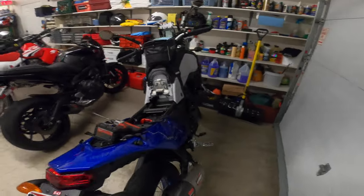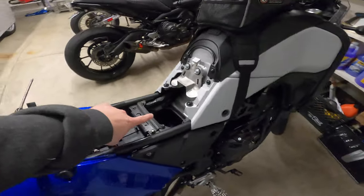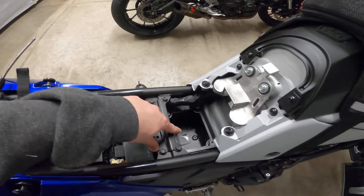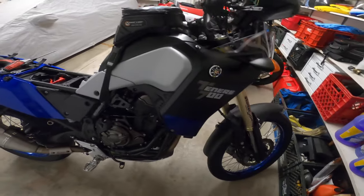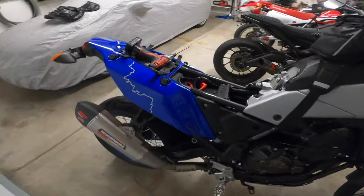Alright, what's going on guys? Today I wanted to do a detailed look at the Tenere and more specifically the airbox and some of the options that you can go with. So let's dive over to the workbench and get to it.